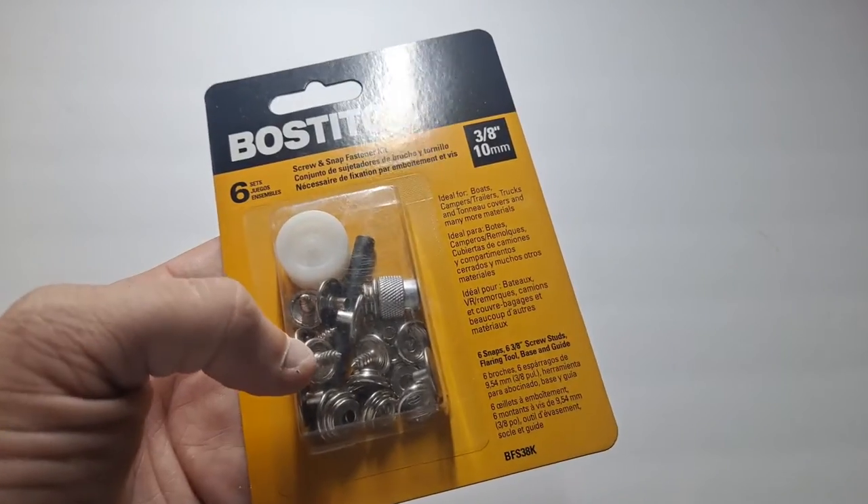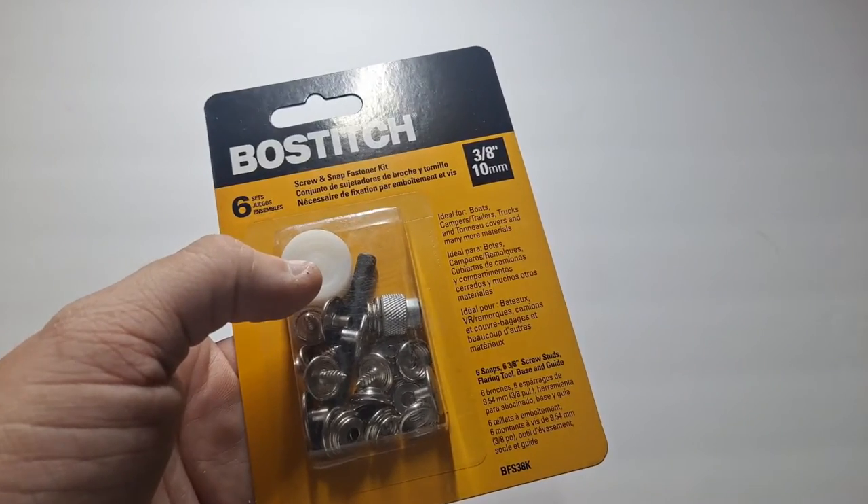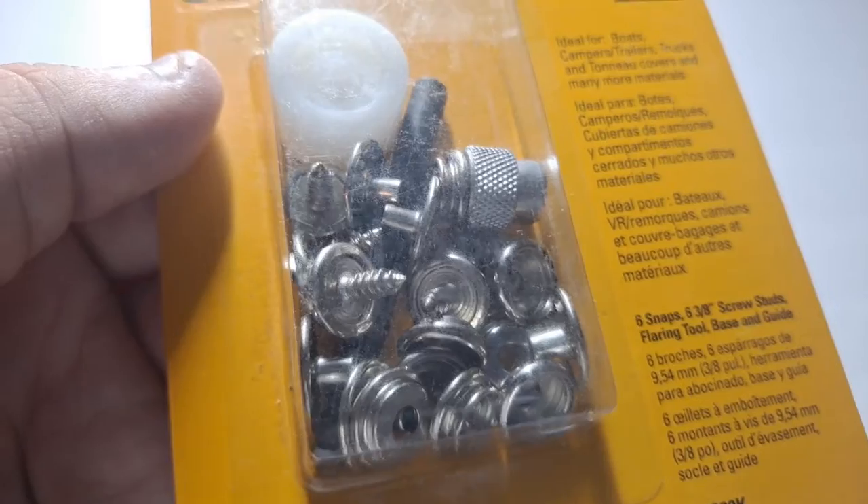Now they look like regular snap fasteners where you snap one side to another, like you find on clothing. But these are a little different. If you look carefully in the package, those are screws.